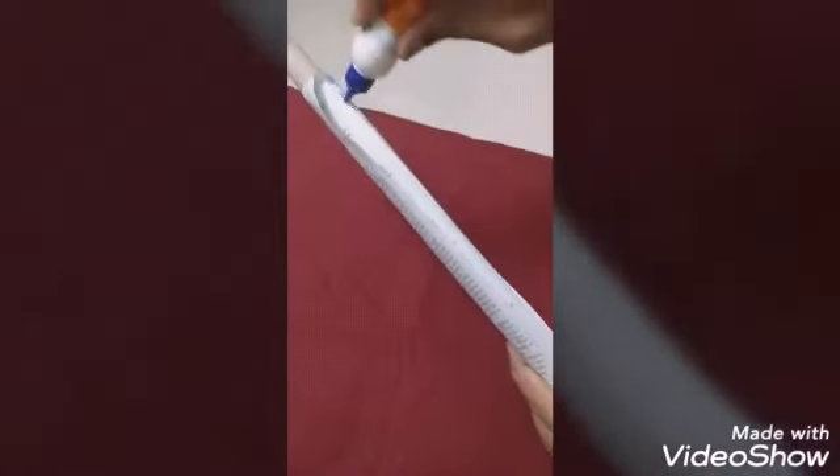On the end edge, put fevicol and paste it equally. Then open another sheet and paste two papers together — paste both. After pasting, remove the stick. It looks like a roll now. Let it dry after that.